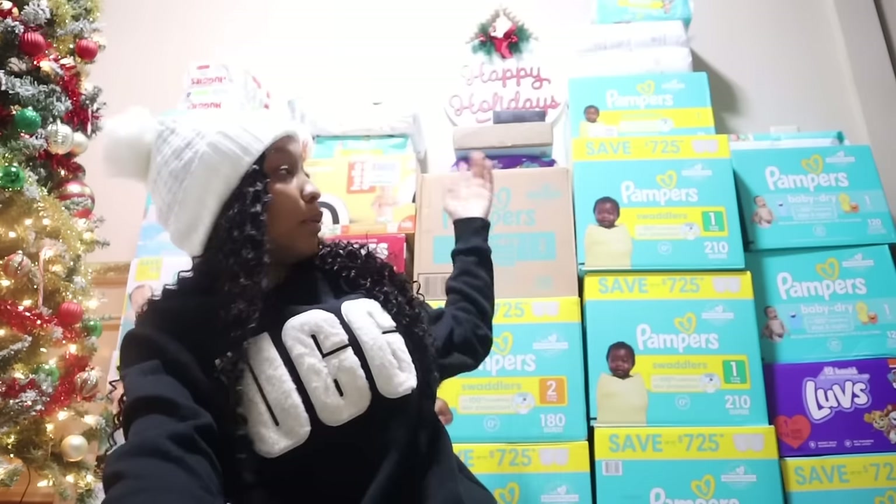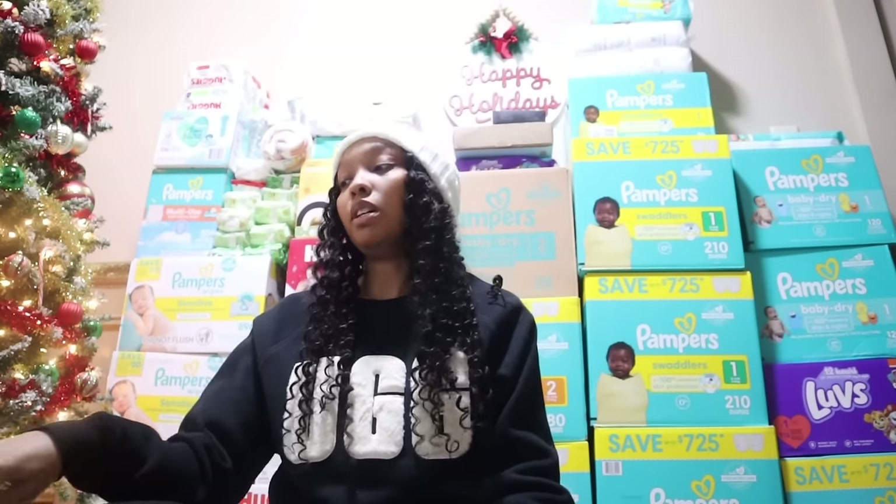So y'all, these are all the wipes, and we have beaucoup diapers. When I tell you me and my boyfriend are so grateful — we just appreciate it so much. Because that is a lot of diapers. That's a lot of money we're saving. Our family and friends, they did their big one for real. We appreciate that so much. That's what I'm sitting behind — I look like I'm in a little store.